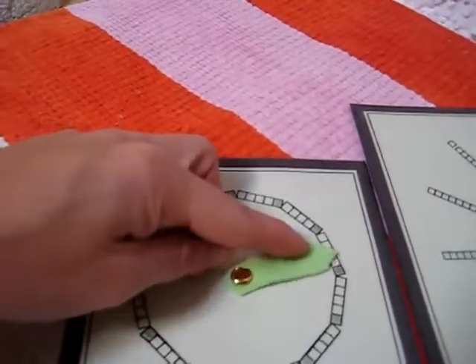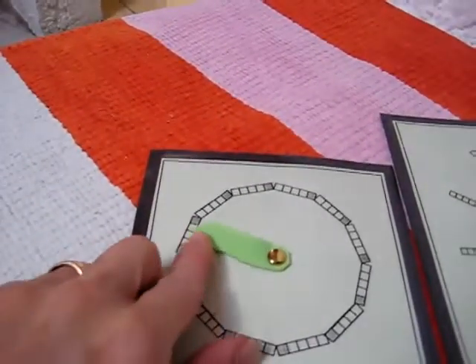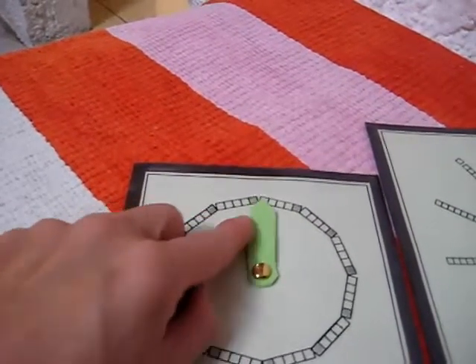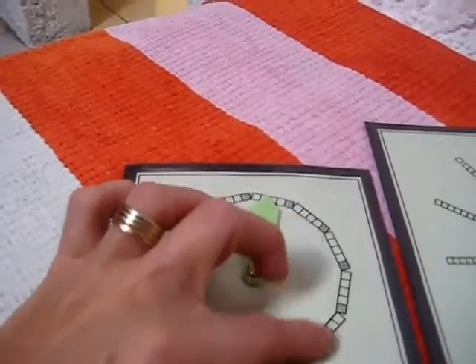5, 10, 15, 20, 25, 30, 35, 40, 45, 50, 55, 60. And then start back to zero. So we did that as many times as we needed to learn.